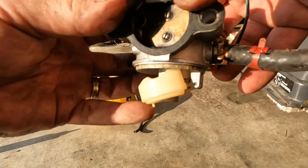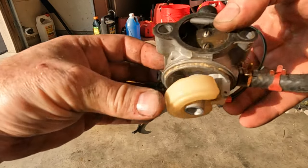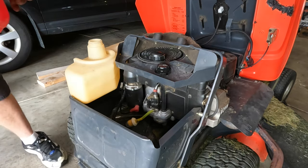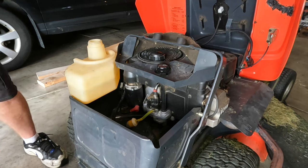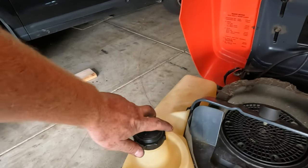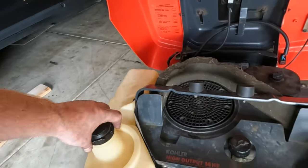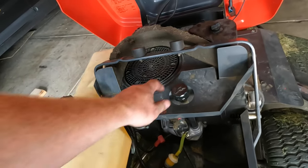The needle and seat are working — I can see that going up and down, so that's not stuck. We'll go ahead and put this back together and see how it does. Carburetor's back on, let's pour some gas in. Another thing that could be an issue is your fuel cap not venting, but I already tested that so I know that's not the issue. We've got gas in there and the line is full, so let's see how it goes.